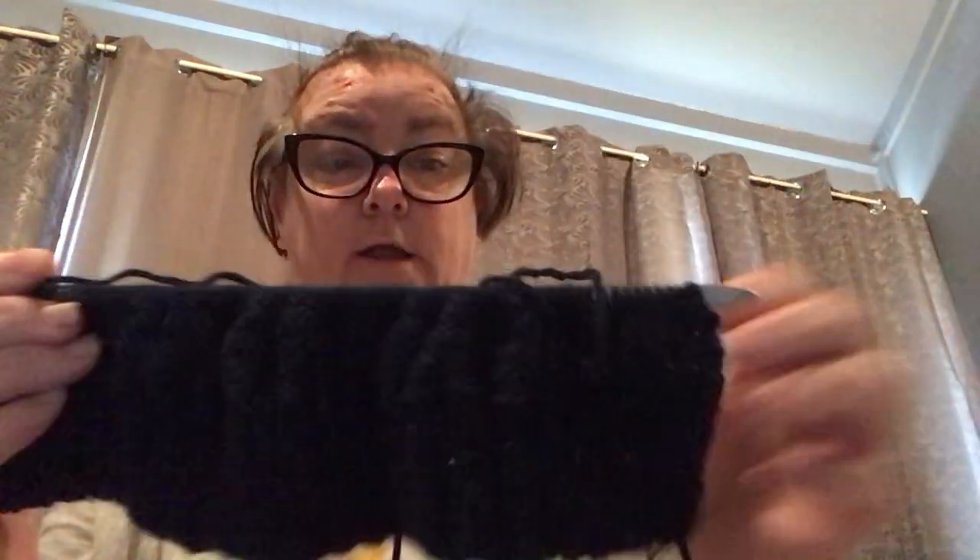That's the yarn I'm using at the moment. I just wanted to show you exactly what I'm doing. I'll do some knitting while I'm doing the knit row so I'll just do some for you now.